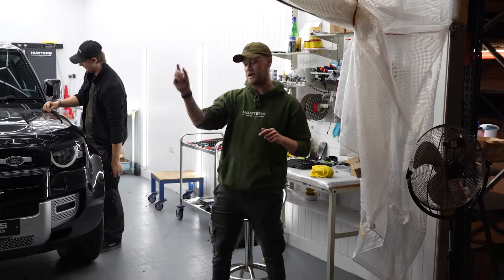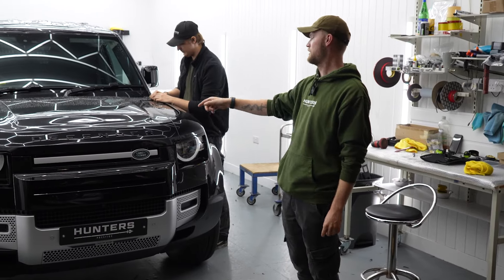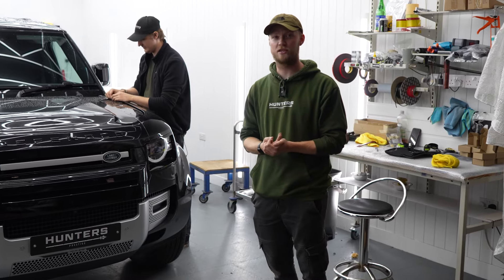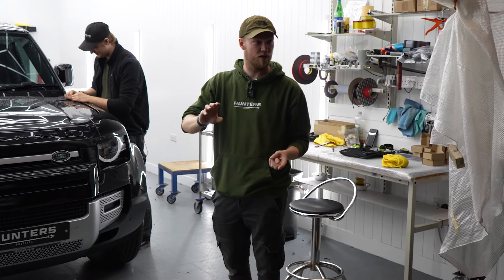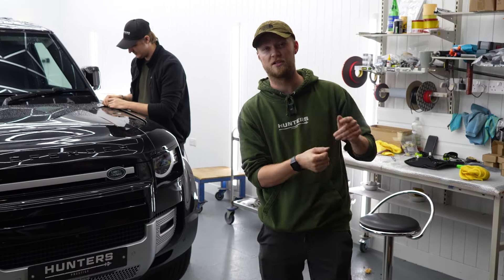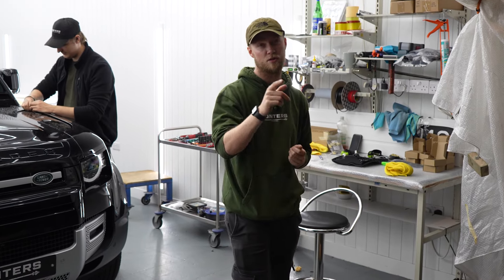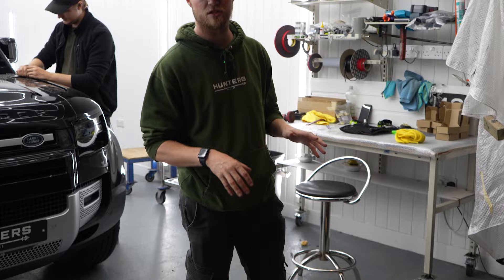There you go guys - that is all the bits we've stripped from this Defender. Lucas is just finishing taking the body inserts off. Max is just walking around making sure he looks busy. Tomorrow we have a very, very big build - a customer actually traveling to us who's going to have some interesting stuff on his car, including a colour-coded pod light which will be really nice. We'll show you guys a preview of that shortly, and we'll crack on with this build as soon as we get time tomorrow.